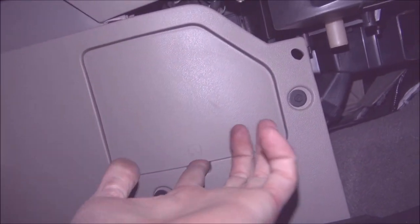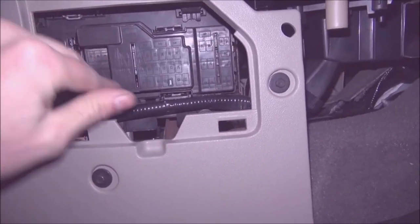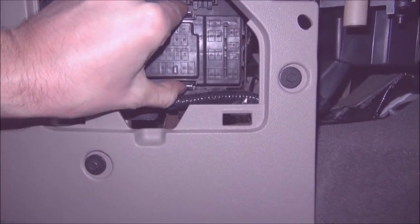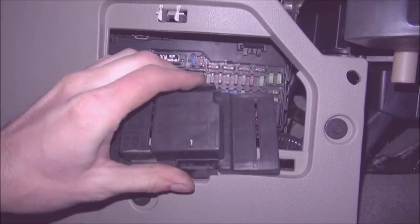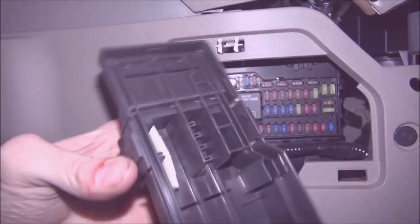The first one is going to be over in here. What you've got to do is reach in here and pull this out. It takes a lot of effort to pull that out, and once you do that you're going to reveal this other cover. To get this out you squeeze the two tabs on the top and bottom. The two tabs are right here, and if you flip it over there's a fuse puller.